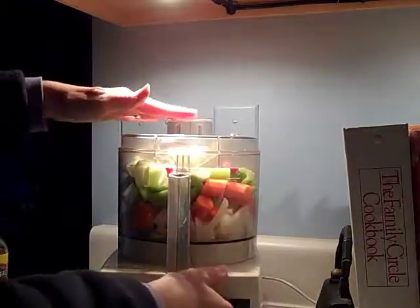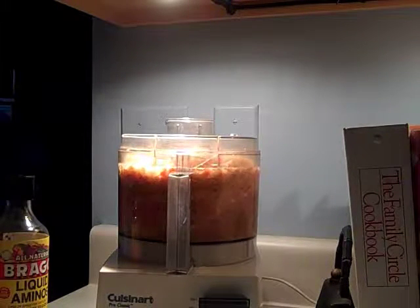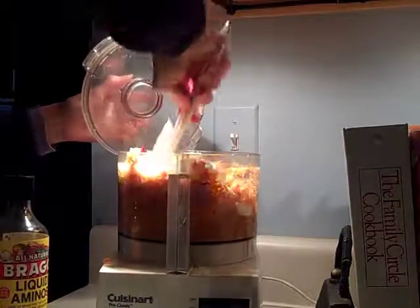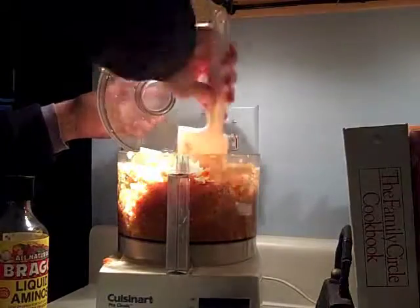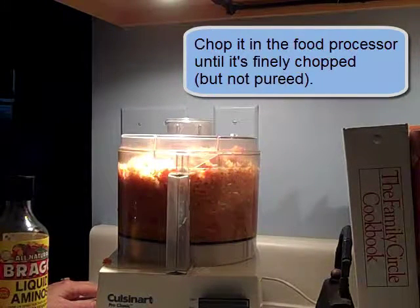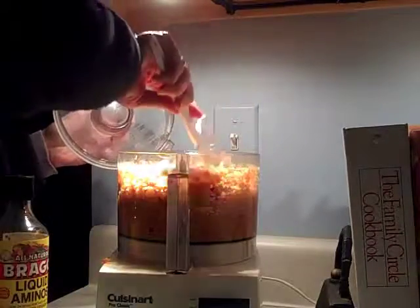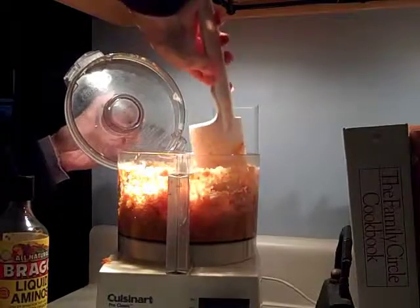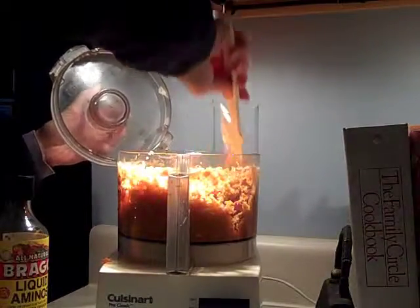Now we're ready to process — it's a lot more than I thought it would be. You can stop it every now and then to mash it down and make sure the big pieces get in there. I could have also done half of this at one time. Of course we're not making a puree — we're just getting them to be really, really finely chopped. I used the tool that came with the food processor. I still have some chunks in here, including a carrot piece.